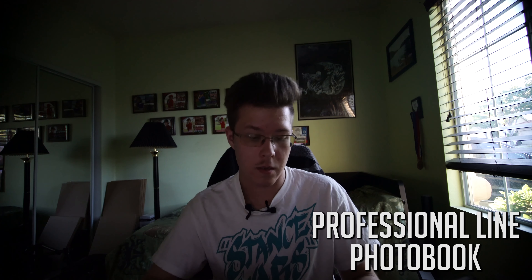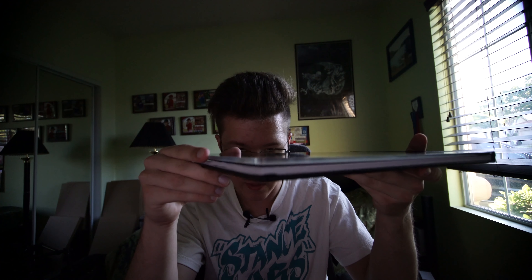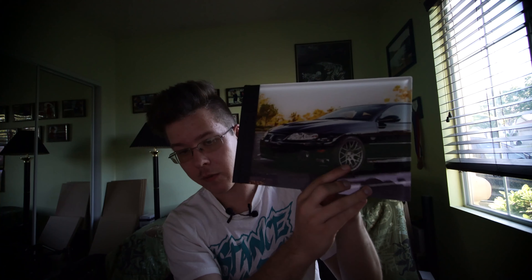I can't remember exactly, because they had like two versions of this to choose from. I'll look it up and see which one I chose, because maybe you guys might be interested in getting one of these. The quality on this is pretty nice. As you can see, it's got like an acrylic piece on the front cover to protect the picture and give it a nicer look, which I think looks sick. The first page — the cover — I decided to use a picture of my car.